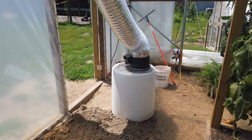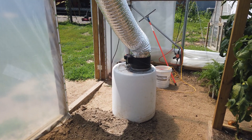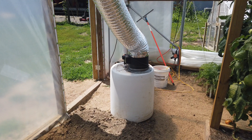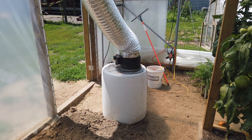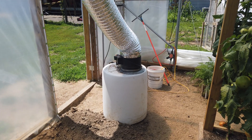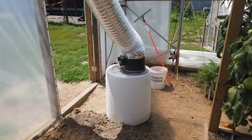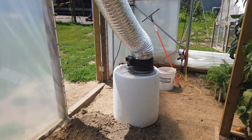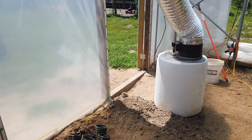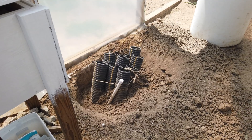Good afternoon. We've got a little bit of an update for you on the heat sink greenhouse. We're having to rework our manifold. I didn't have it buried in the soil very deep and as the ground dried out it began to blow the air underneath that barrel and to the outside. It was no longer forcing it down through our drain tiles and actually into the heat sink.